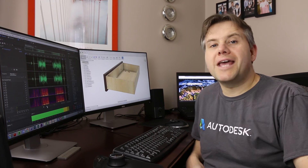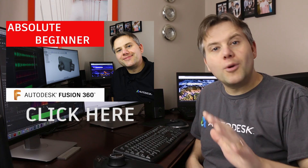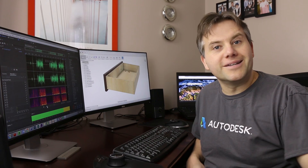The Fusion 360 absolute beginner series was what many people were looking for to get started with Fusion 360. This video builds upon that. If you're brand new to Fusion 360, click the link on the screen or down in the description area and go check out the absolute beginner series. If you've already watched it or you just want to jump in and start modeling cool stuff, well, coming right up.